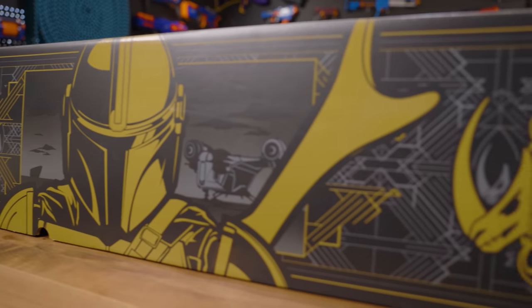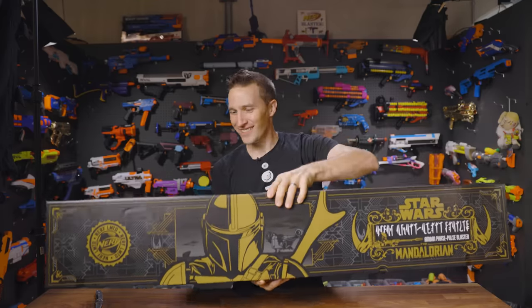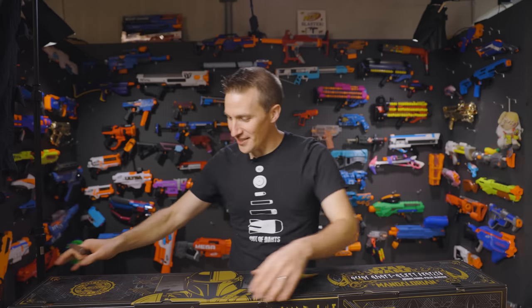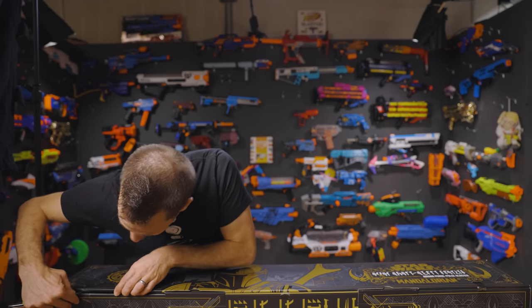On the front we've got whatever writing this is supposed to be — obviously it's the Mandalorian writing. I love the series; I've seen everything that's come out so far and I can't wait for the next season. I'm really looking forward to that, so we're going to dive in here and carefully cut this open.